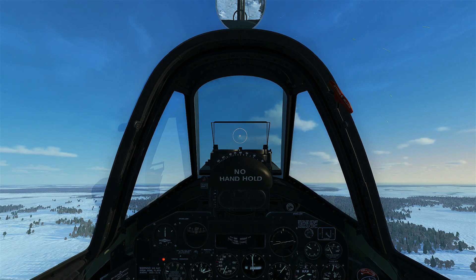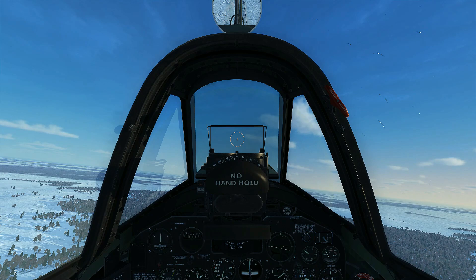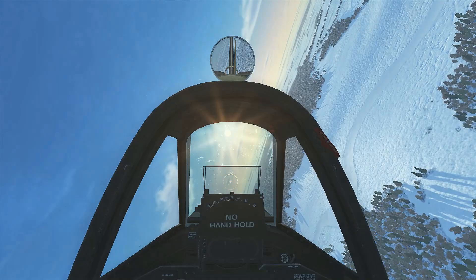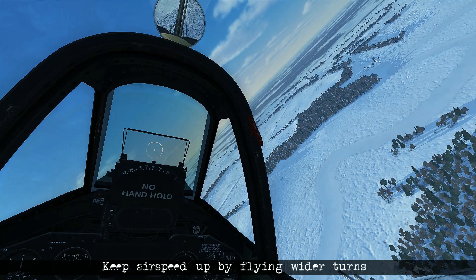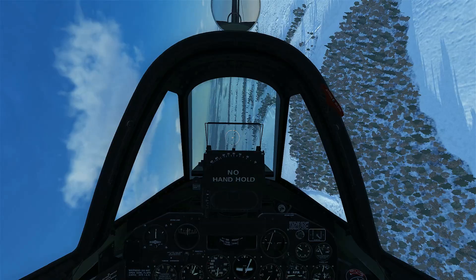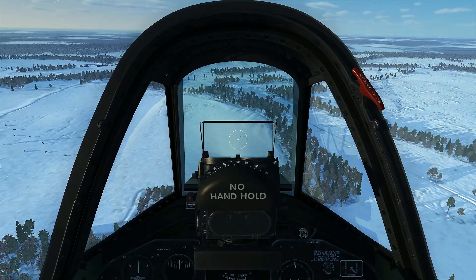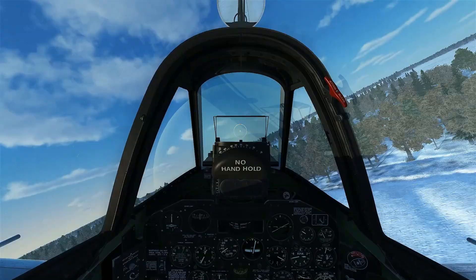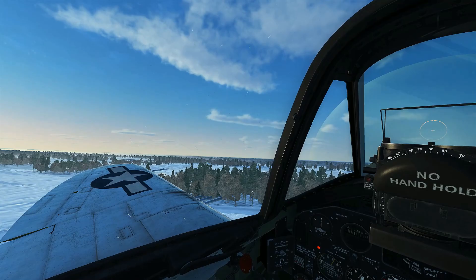Our next goal is to take out the AA emplacement. We recover back up to 1,500 feet, get some distance, swing back around, and line up on it. During the turns I'm making them very lazy without applying much G, which keeps up the airspeed so I can make an effective pass and recovery. We nose down towards the target, get the cross on, fire, and begin recovery.